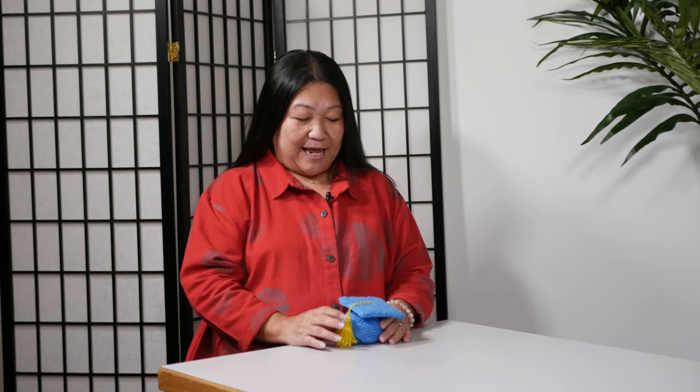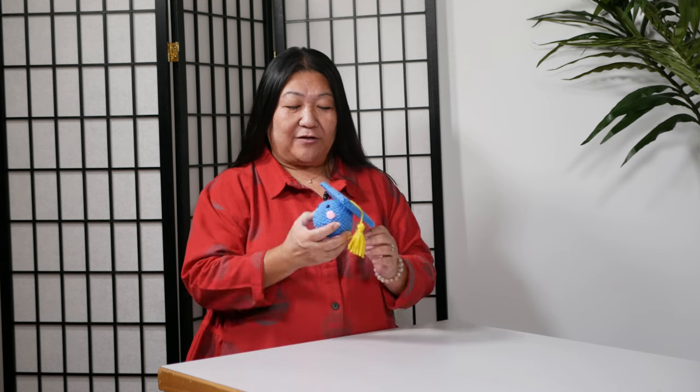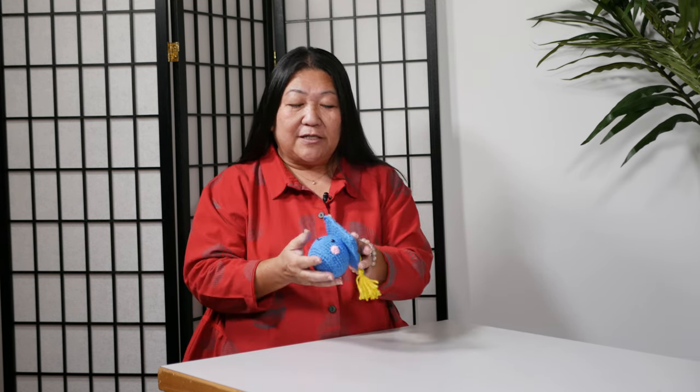Aloha and welcome to the Joy of Crafting. Today we are going to learn how to do the magic circle so that you can complete a project like this. We have Kathy again as our special guest who's going to show us how to do these crochet stitches.